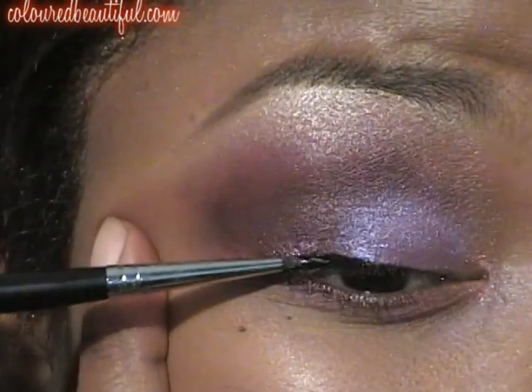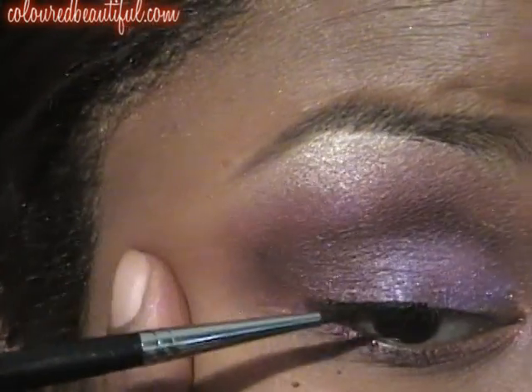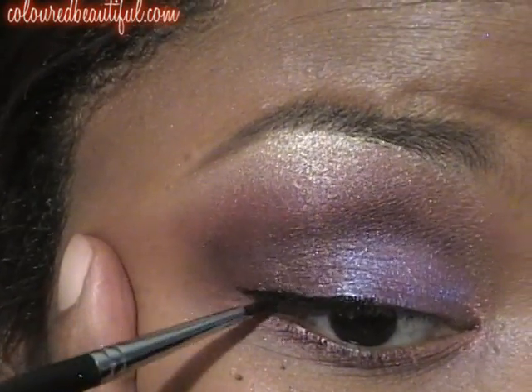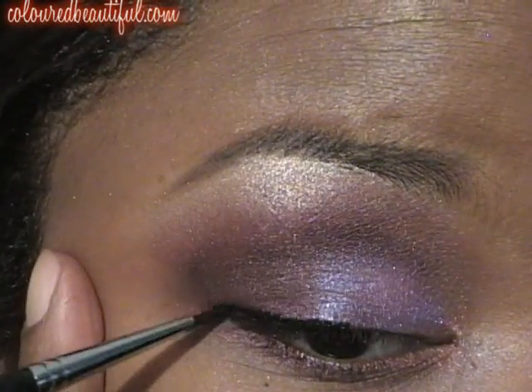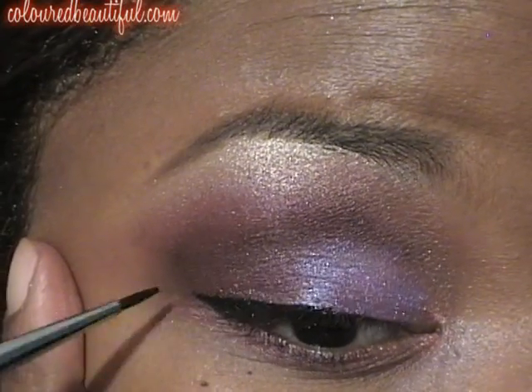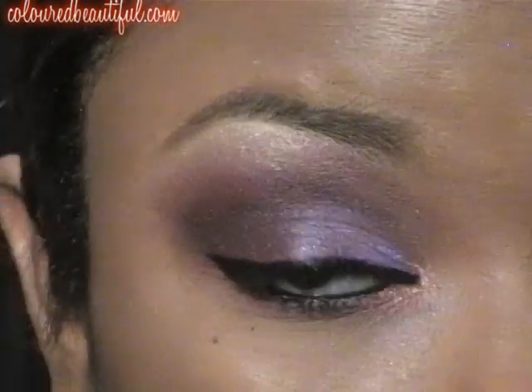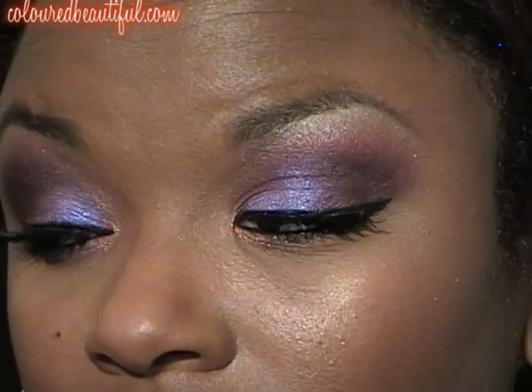This is a black gel liner. You can use any eyeliner you want — it doesn't have to be gel liner, it can be a pencil or liquid. Just make sure you wing it out a bit. I'm going to line the top and the bottom. I have placed my lashes on — these are Red Cherry lashes, I think it's the 600s. And we are done with the eyes, you guys. You see that inner corner pop? I love, love, love Sunkissed Gold. It's beautiful.